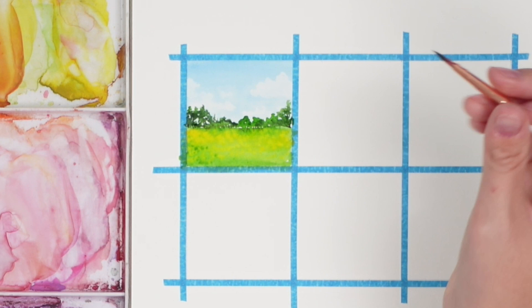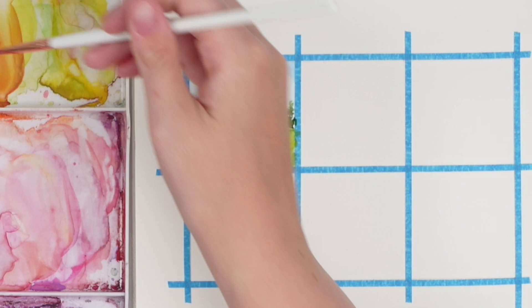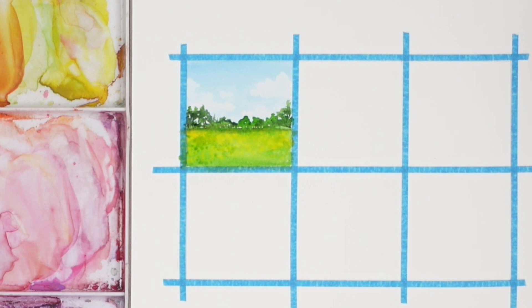I'm going to take my smaller brush and grab some more yellow, doing some dots like it's a field of yellow flowers. Maybe get a bit of green for some contrast, and some brown for the trunks of those trees in the background, then a little bit of dark green for underneath those trees — a little bit of shadow. I feel like the field needs a bit more depth — it's a bit too yellow — but I think that's pretty good. Simple and straight to the point. There's our first one.